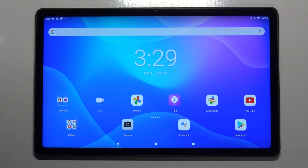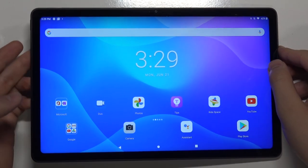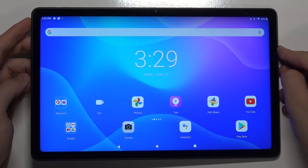Welcome. In front of me, I have Lenovo Tab P11, and I will show you how you can switch off this device. So you have to find the power key — it's right here — and you have to click and hold it.